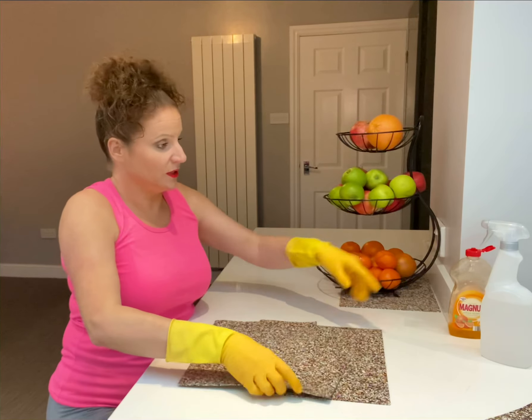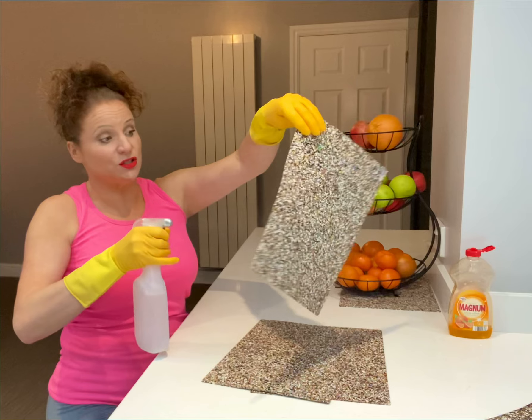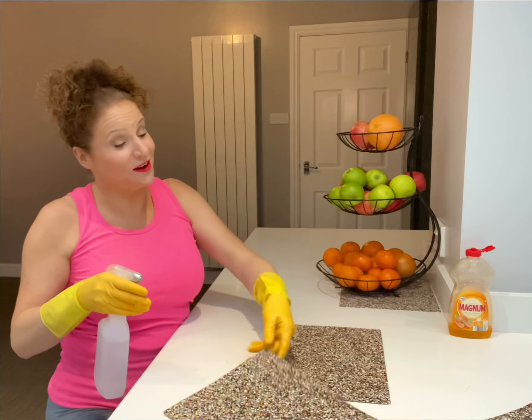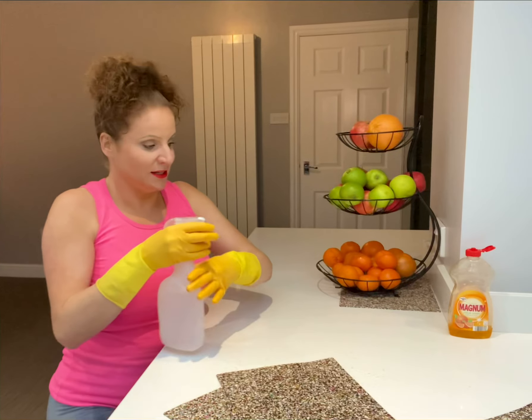So, get your Milton. Milton's great for sterilising and it's safe to use in the kitchen. It's eco-friendly and it's not tested on animals, hence why I love Milton oh so much. Give it a good squirt like that.